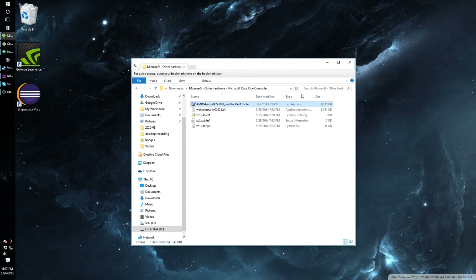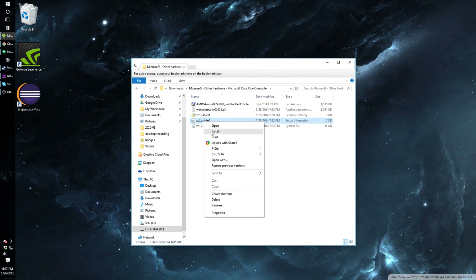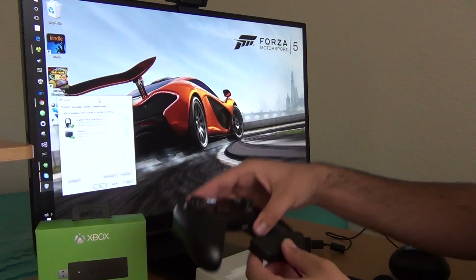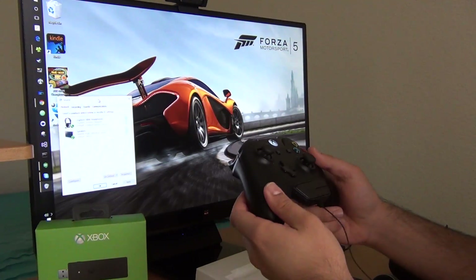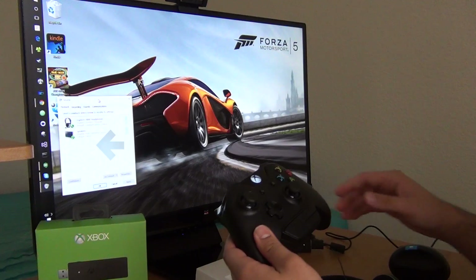Go to the folder, right-click on XB1 USB, and click Install. At this point, your driver should be installed and your controller should work properly. I was also able to test out the headset that came with my Xbox One, which plugs into the controller. This was an easy setup since Windows automatically recognized the headset.